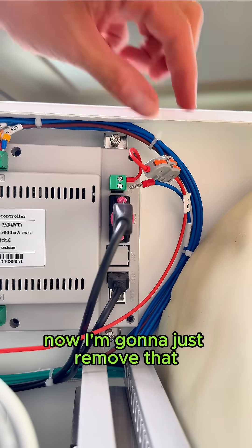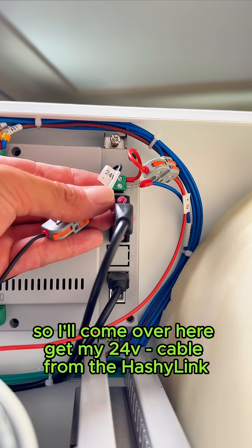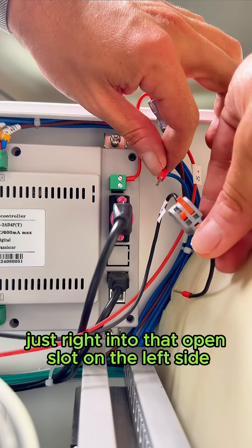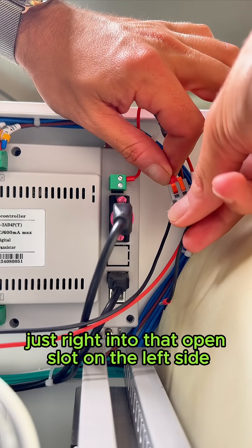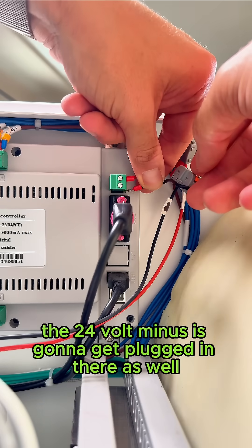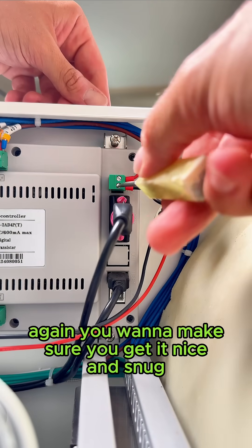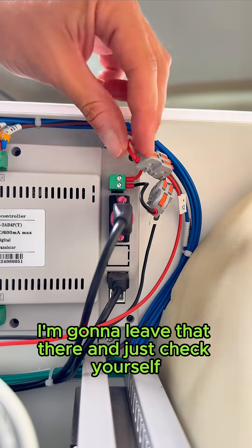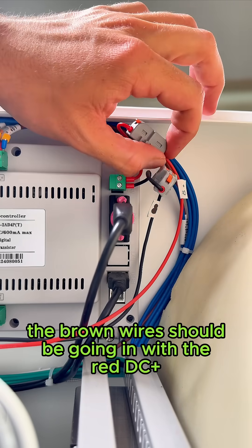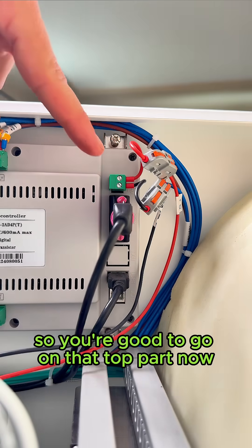Now for the bottom one — this is the 24 volt minus. Come over here and get the 24 volt minus cable from the Hashi Link. This one goes right into that open slot on the left side. Plug it in, clamp it down. The 24 volt minus gets plugged in there as well — make sure you get it nice and snug. The brown wires should be going in with the red DC plus.